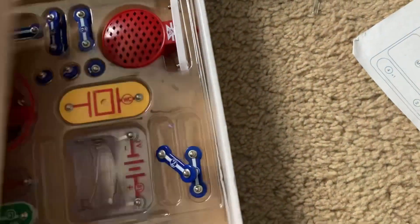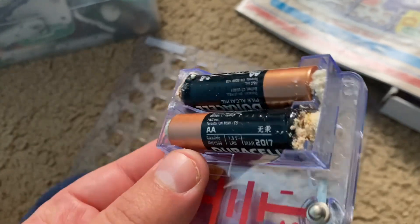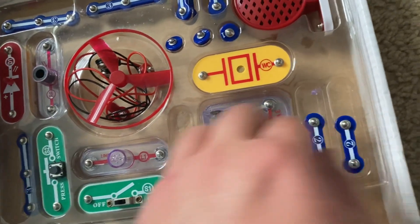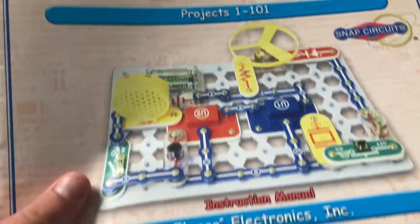Here's the manual once again. The battery holder that was in here actually had two batteries inside, and as you can see they are badly corroded, so this holder might have to be thrown out. But I could easily use another one if I really want to do the projects in this kit.